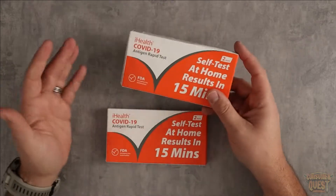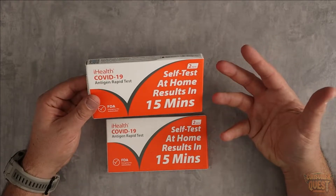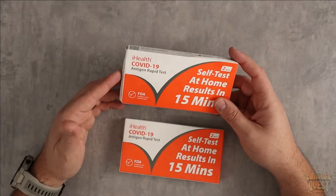I ordered these on Amazon. The price was really hard to beat. They came, took a little bit longer — they didn't have prime shipping, and I think that's mostly because of stock issues. But they got here and now I have four tests. They come in a packet of two, which is very convenient.